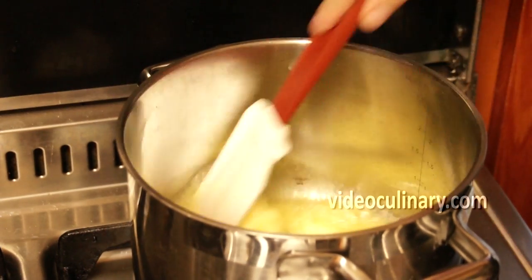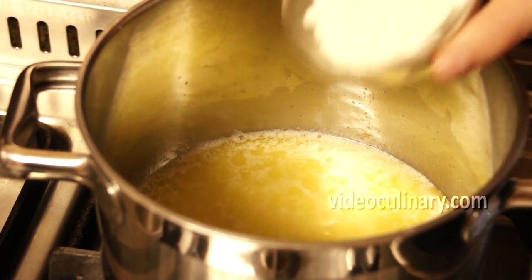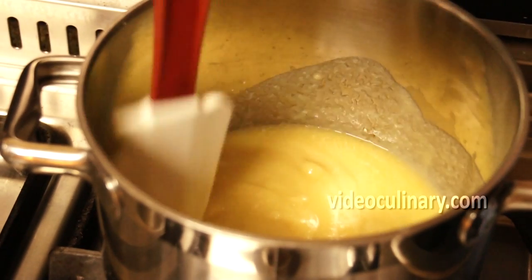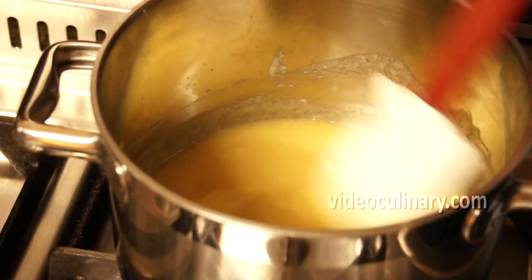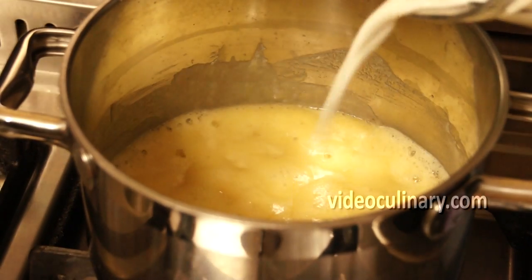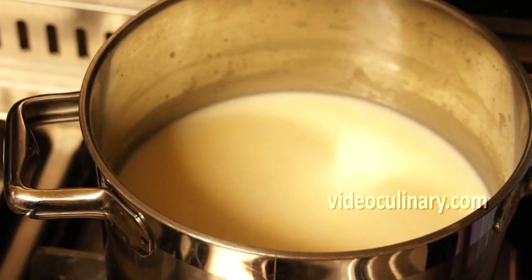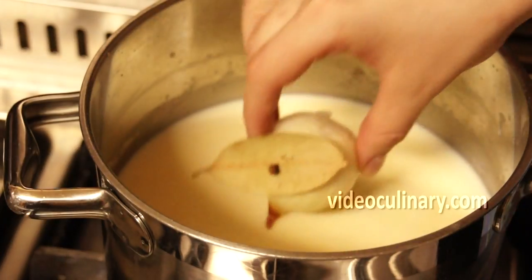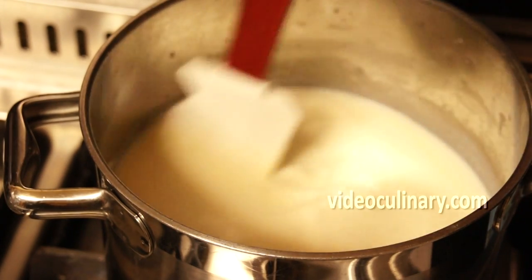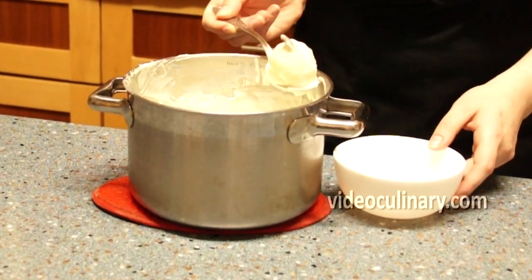Now make the bechamel sauce. To make white roux, melt 60 grams of butter over low heat and add 70 grams of flour. Stir until smooth and cook for 2 minutes — the roux should have a chalky color. Gradually add 750 ml of milk, whisking constantly. Add half a teaspoon of salt and an onion pique. To make an onion pique, peel a whole onion and use a clove to attach a bay leaf. Simmer, stirring frequently until the sauce is smooth and thickened. Remove the onion pique and strain the bechamel.